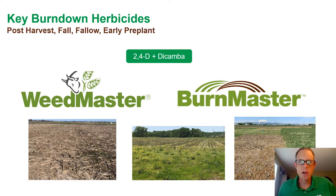Hi, I'm Dan Barron, Tech Service Director for New Farm. We're going to take some time to quickly touch on two key burndown herbicides, Weedmaster and Burnmaster.